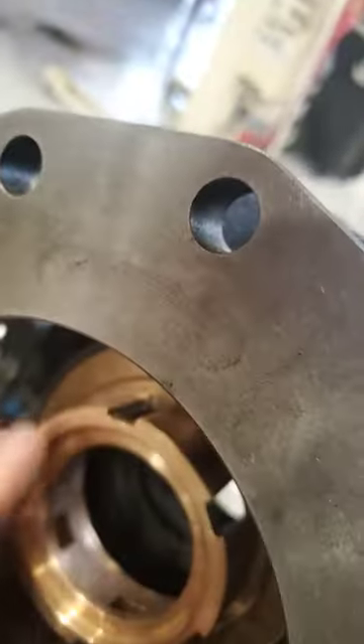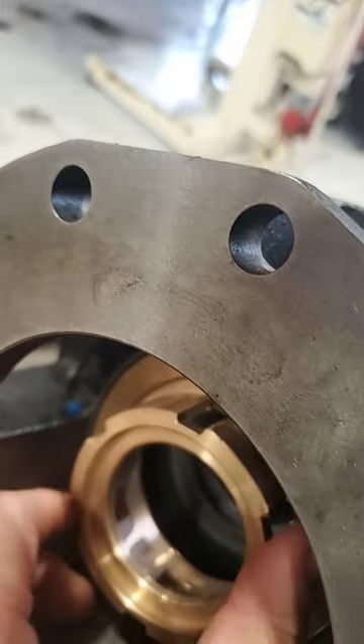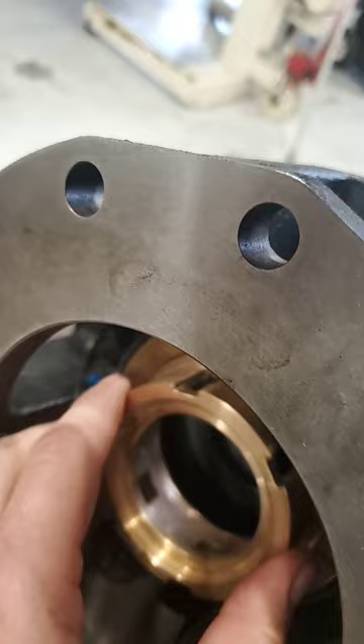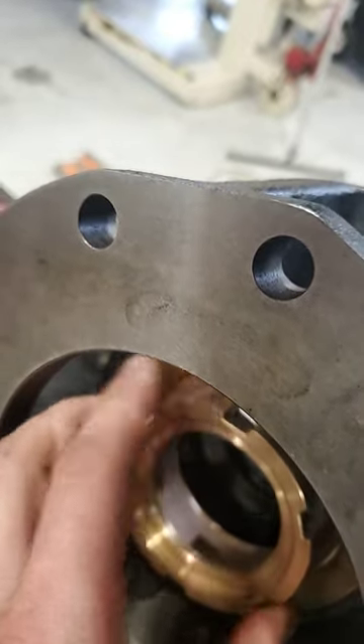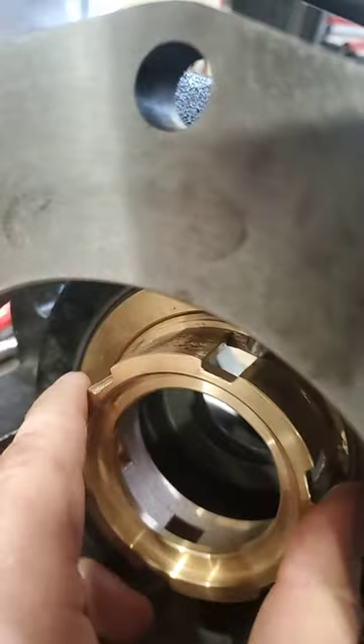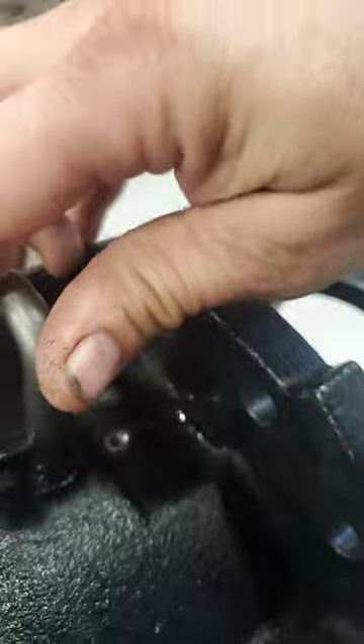Then you can adjust your packings — sit in towards the pump to make it tighter and decrease your drip rate, and go back towards the transmission to loosen it. When you get it into the spot, set your cavity and then turn your pin back into the lock position.